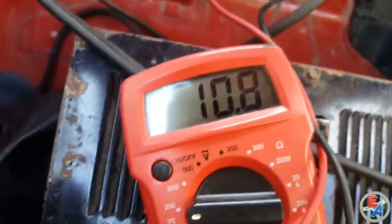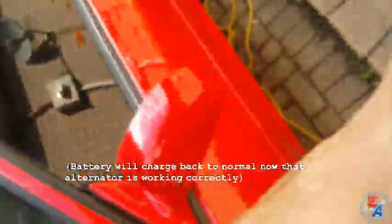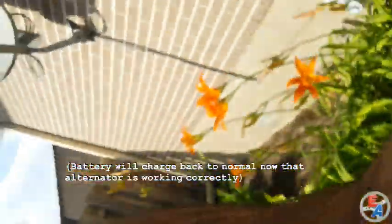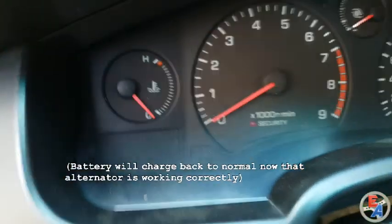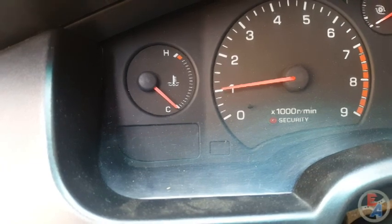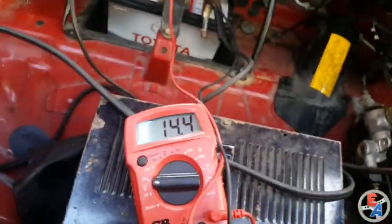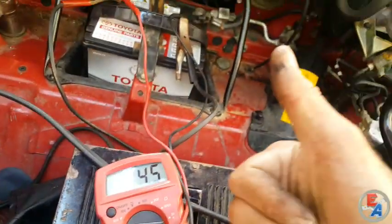Over at the battery, we're only about 11 to 11.5 volts, which is way too low. When the car is not running it should be at least 12 volts. Now turning the key forward — the battery light comes on and turns off. The tachometer is working properly now, and we should have over 13 volts at the battery. And we're good.